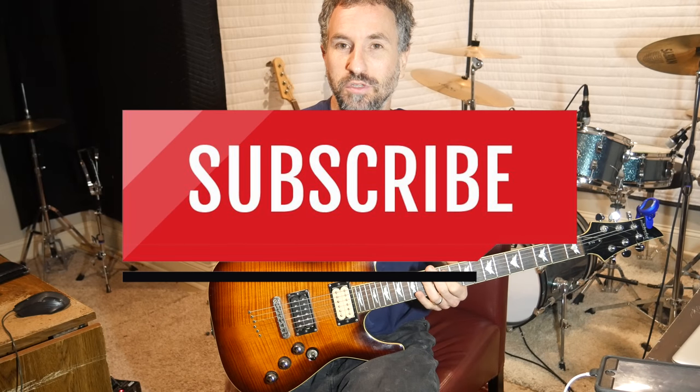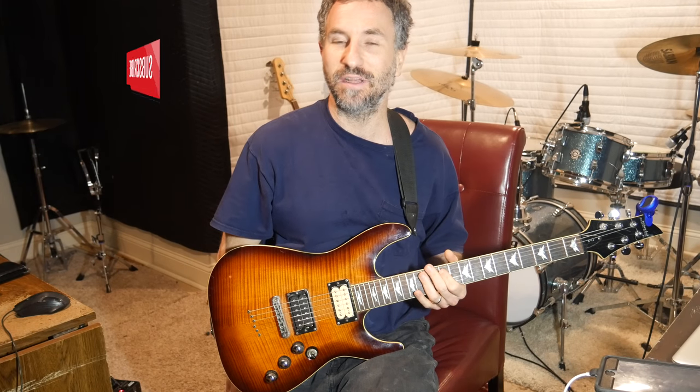If you like this video and videos like it, please feel free to subscribe to my YouTube channel to see more. Alright, let's get into it.